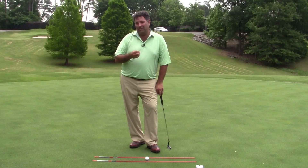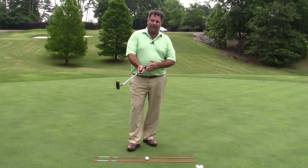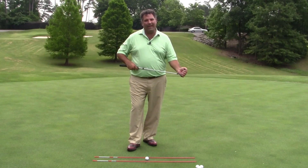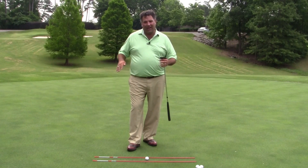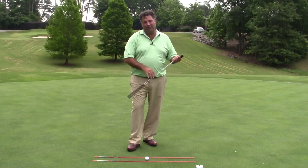The face is responsible for approximately 95% of the starting direction. But different than the full swing, path in putting has a bigger tendency to affect or control the face. So you really want a putter path that arcs slightly to the inside on the way back, back out to the ball, and then slightly to the inside on the way through.